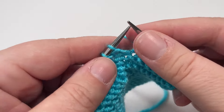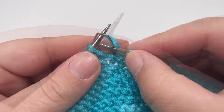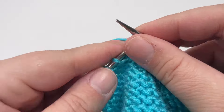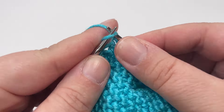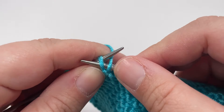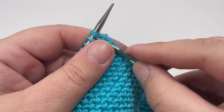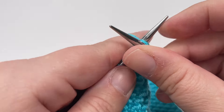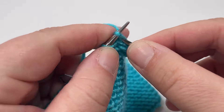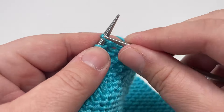Slip that marker over and then purl across until you hit your second marker. Slip your second marker over and then knit eight stitches. Finish the row by slipping the final stitch purlwise with the yarn in front. For row nine, knit all the way across, slipping your markers as you hit them, and finish the row with your selvage stitch by slipping the final stitch purlwise with the yarn in front.